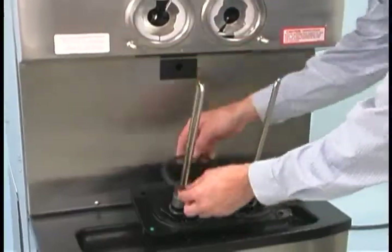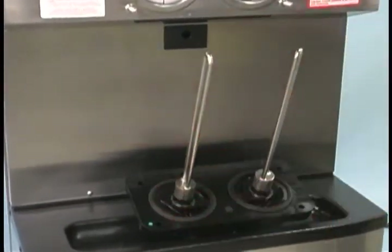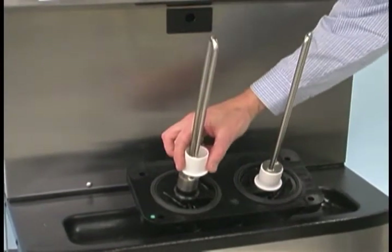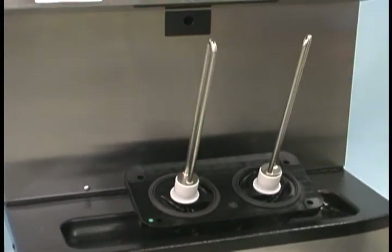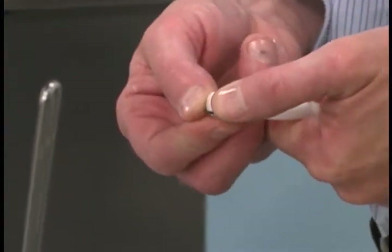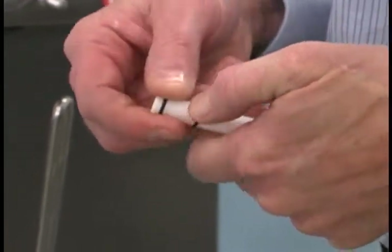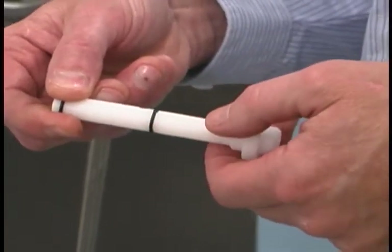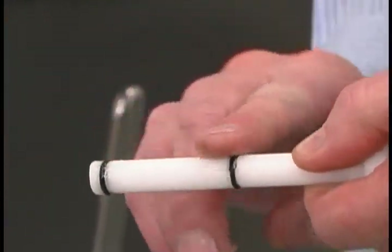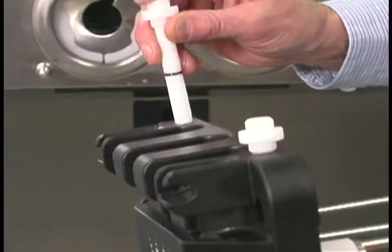To assemble the freezer door, place the door gaskets into the grooves on the back of the door. Slide the front bearings over the baffle rods. The flanged edges should be against the door. Do not lubricate the gaskets or front bearings. Slide the two O-rings into the grooves on each prime plug, and apply an even coat of lubricant to the O-rings and shafts. Insert the prime plugs into the holes in the top of the freezer door and push down.